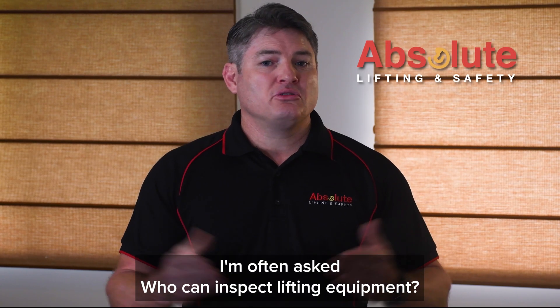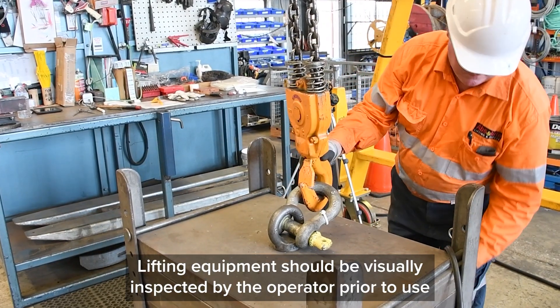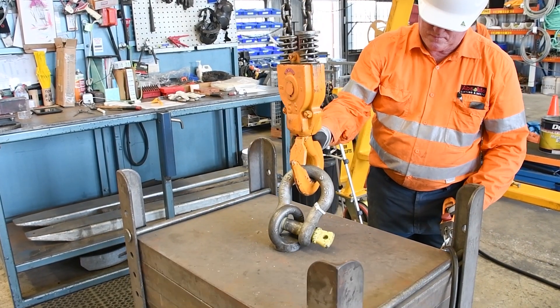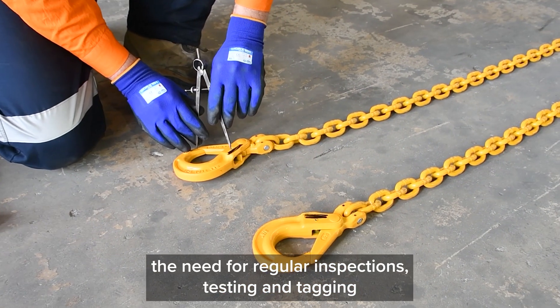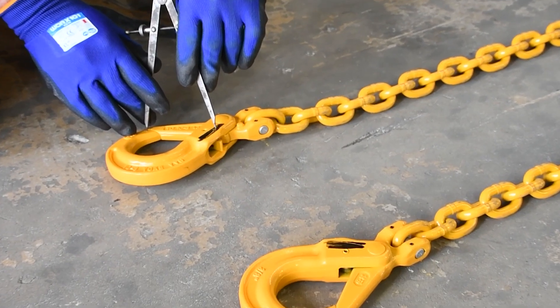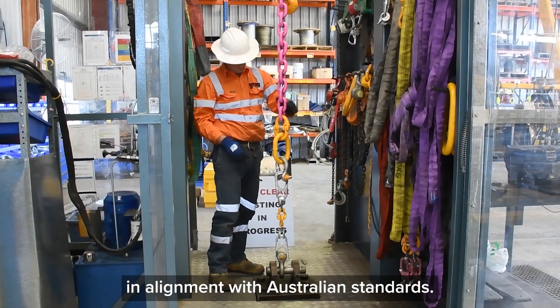I'm often asked who can inspect lifting equipment. Lifting equipment should be visually inspected by the operator prior to use. This does not however replace the need for regular inspections, testing and tagging that is required to be carried out by a competent person in alignment with Australian standards.